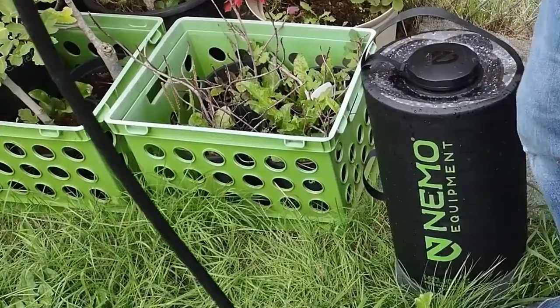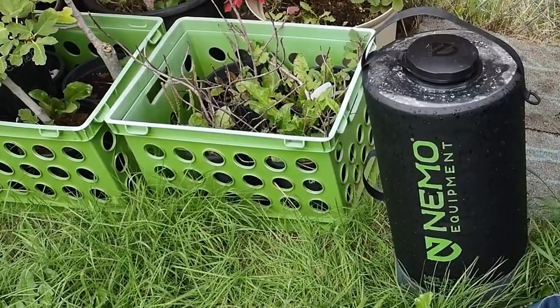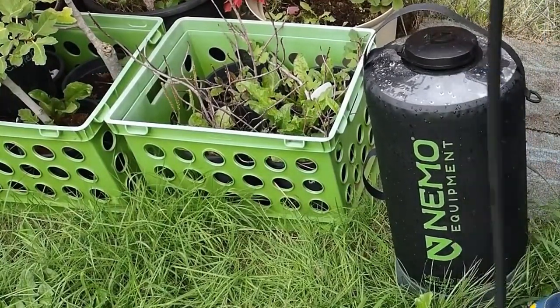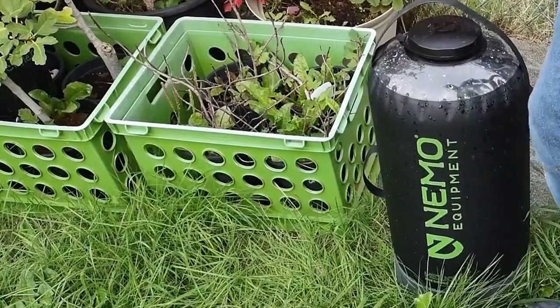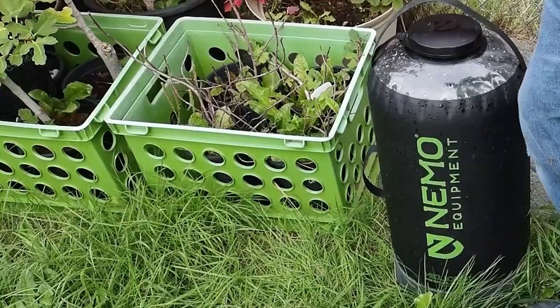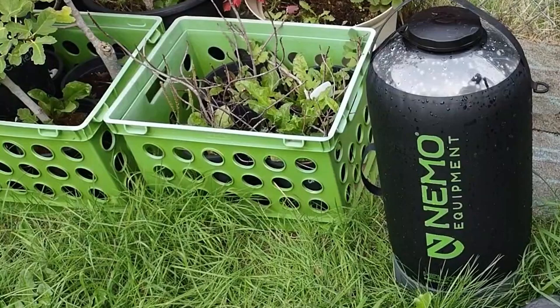You can see the bubbles are starting to appear here. Time for a time-lapse. It appears I just didn't have the lid on quite tight enough. It's about 15 to 20 foot pumps and you're done — however long that takes you.